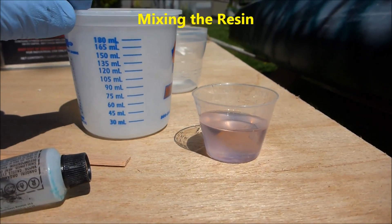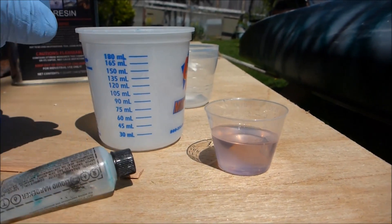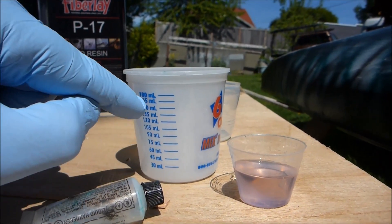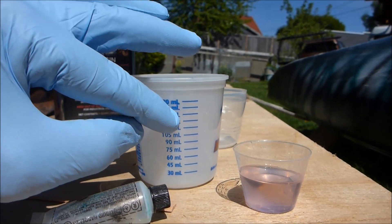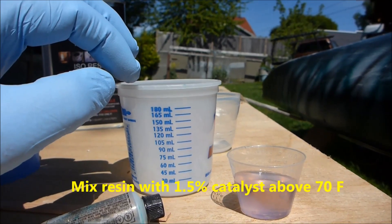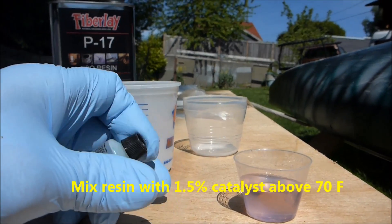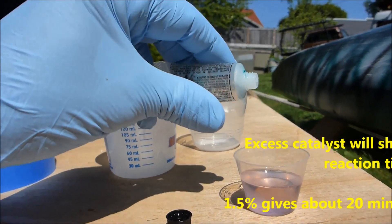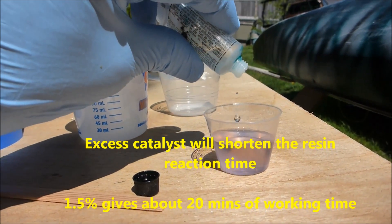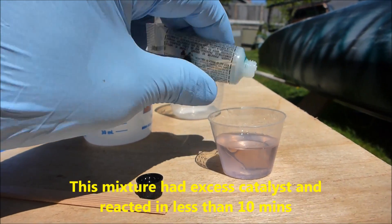Here's the resin poured out — I'm going to use a really small quantity, about half an ounce. Your mixtures get a little tricky at this low a volume. For a big job, it's best to stay in the 150 to 200 milliliter range of resin. For temperatures above 70 degrees, mix at a 1.5% catalyst ratio. I've got about half an ounce of resin and I'm going to give it about eight to nine drops — one, two, three, four, five, six, seven, eight, nine.